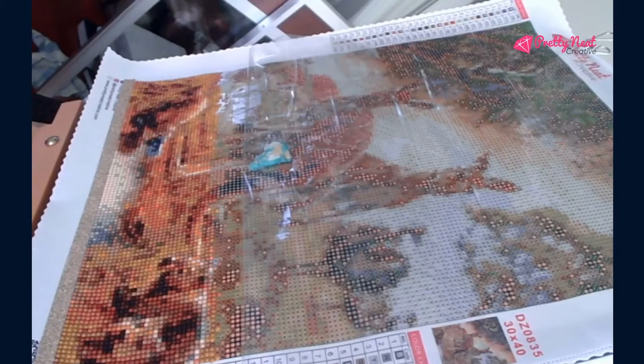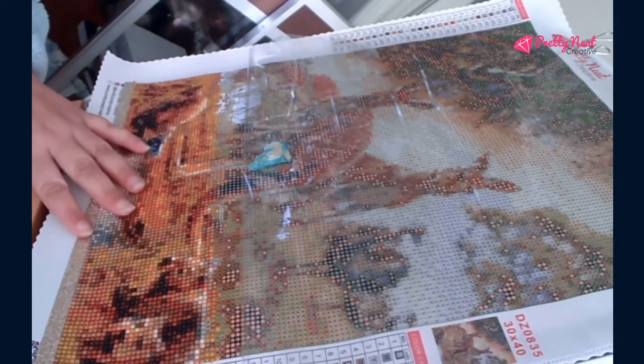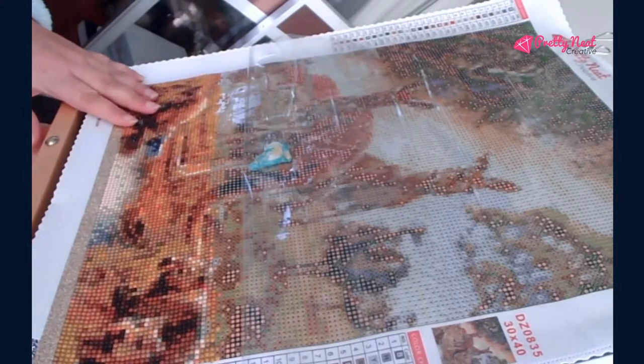Hello, this is Rivka from Rivka's Craft Corner and I'm wanting to give you a review of how I think your canvas is. This is the Pretty Neat Creative I'm right now working on — the one that is the Australian Animals.